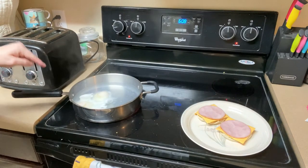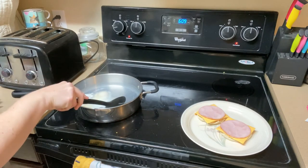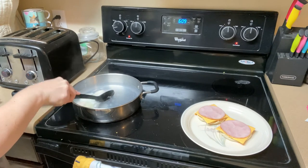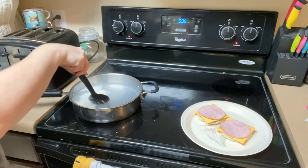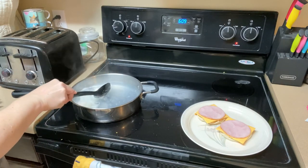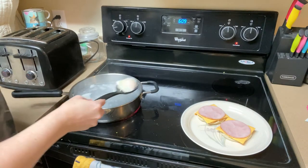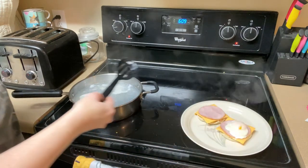My eggs are looking pretty opaque. Let's fish them out gently so we don't break any yolks. Looks pretty.